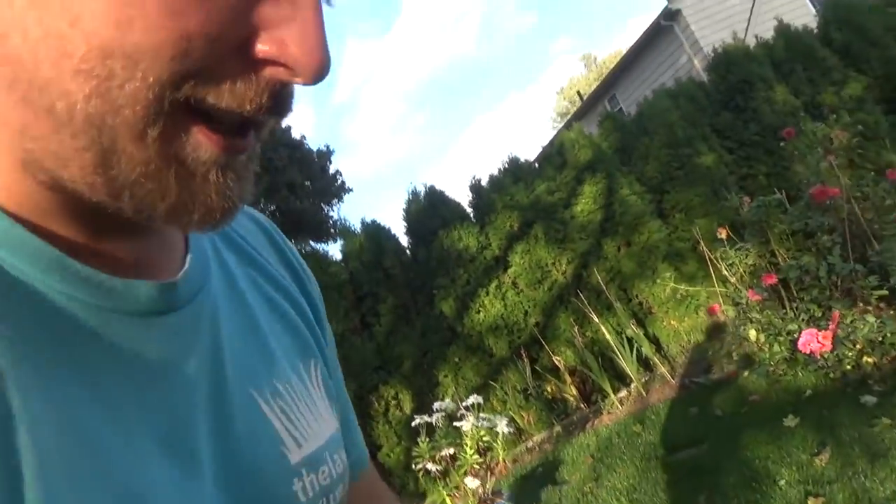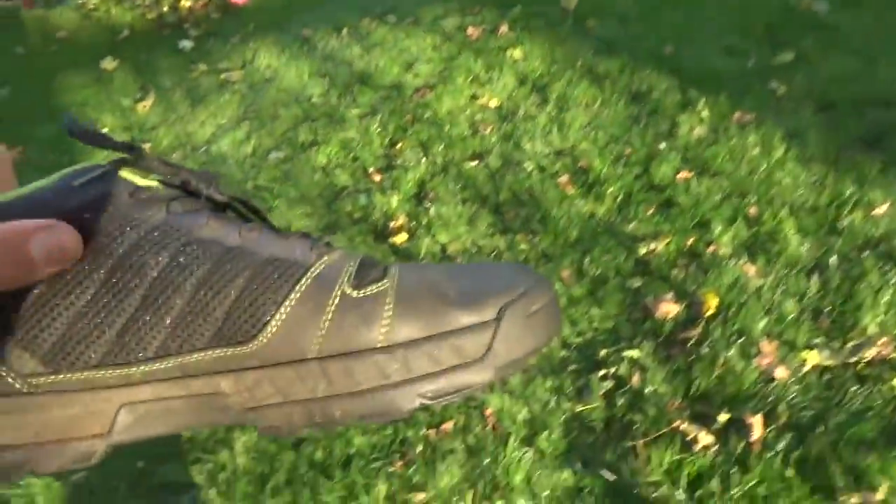And I mean, let's face it — we tend to end up having yard shoes and then regular shoes anyway, just because they're gonna get dirty. They're not like dirty dirty because my socks aren't getting dirty, but there's stuff all over them so you're not gonna go around wearing shoes like that. So yeah, I really enjoy these shoes.